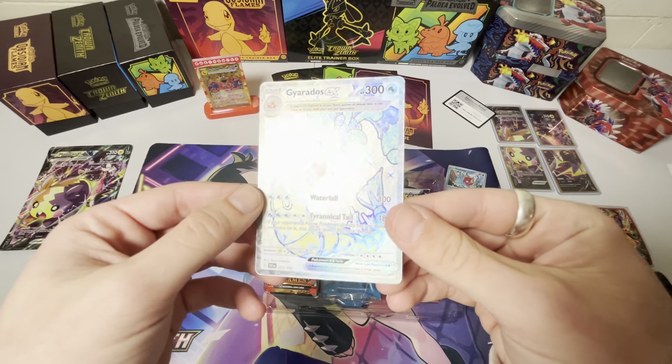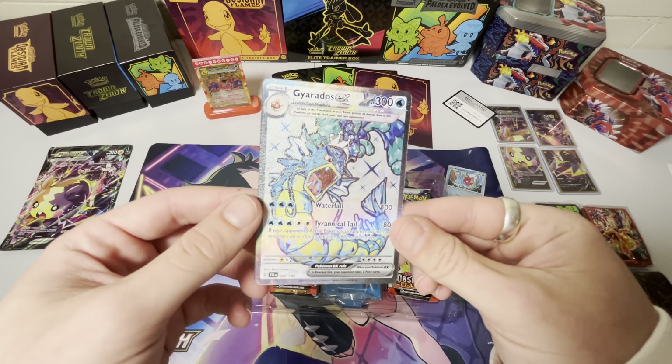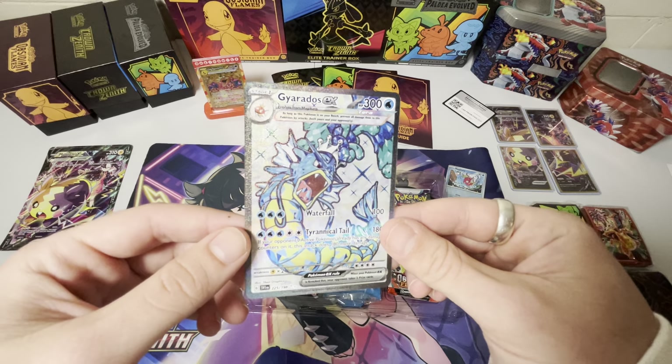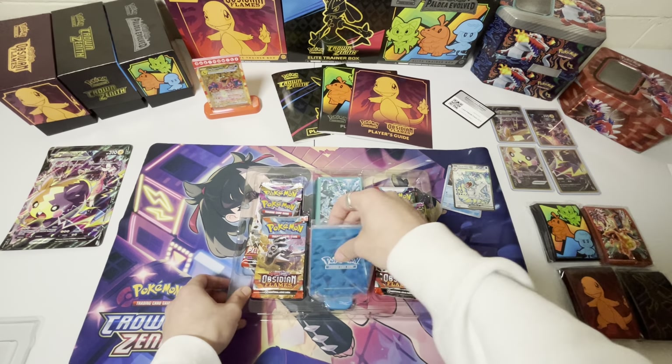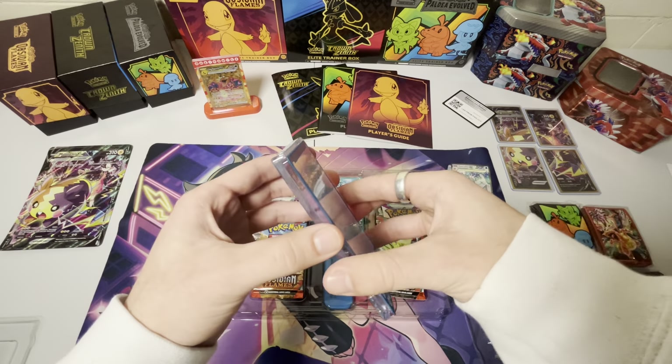This beauty right here. Some nice texture on that card. You guys can see it. Focus a little bit more. That's nice.